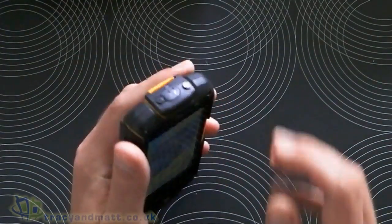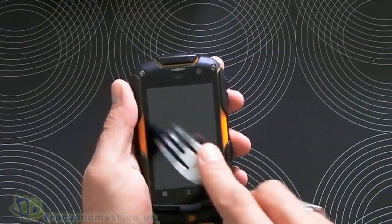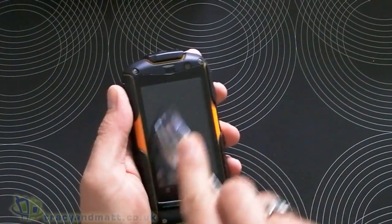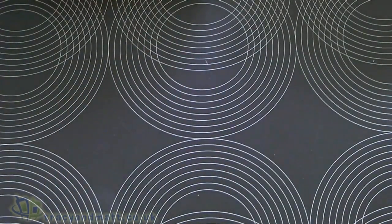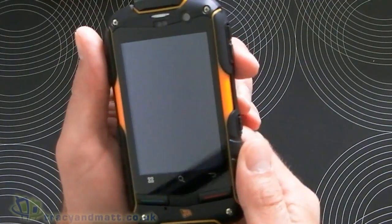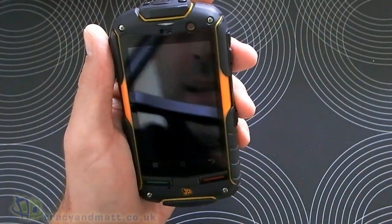Let's do the scratch test first and get out my trusty mini-fork. Let me just give it a wipe and see if there's any scratches. Doesn't look like there's a single one — no, there's not a single one there. That's good.